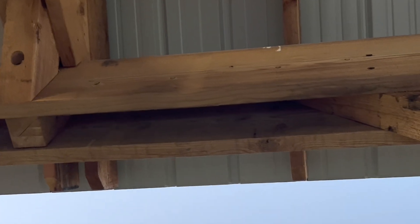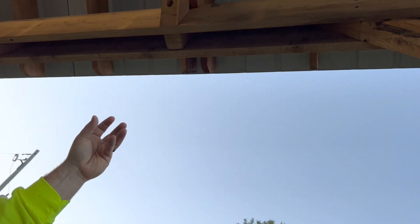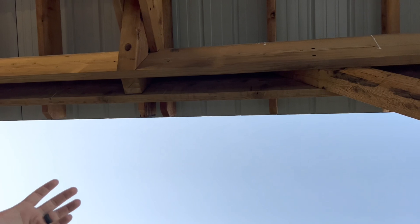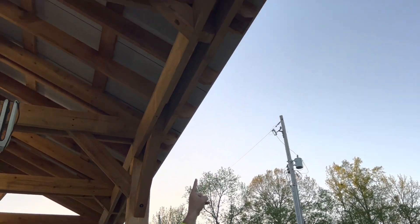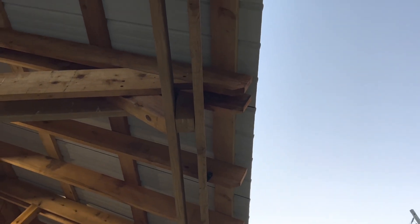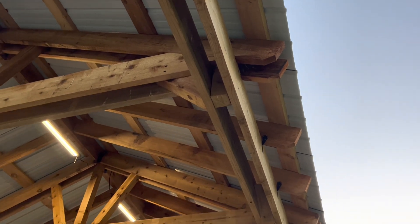You can see the strength of these sistered 2x12 side beams. They have many points where they are sandwiched together, creating more strength and tension with blocks in between. Some of those are the four-by-six braces naturally, but we also put a couple of four-by-fours up there for additional strength, and then screwed that small brace in as well.